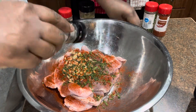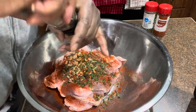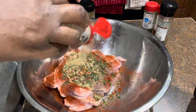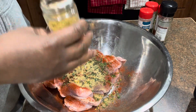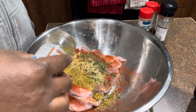My dry seasonings are paprika, black pepper, parsley flakes, and garlic powder. I'm going to do a teaspoon of each of those seasonings. For my garlic and herb seasoning, I will be using one and a half to two tablespoons of that.